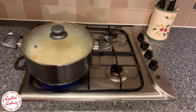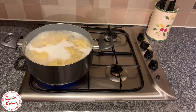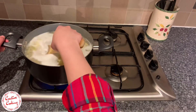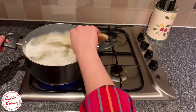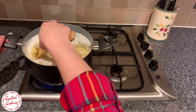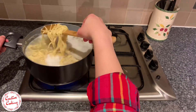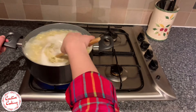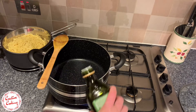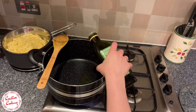We do not want to overcook the noodles, so we need to keep checking the pot every now and again to make sure they don't overcook. Once the noodles are done, we can strain them and leave them in a pan and keep them aside.